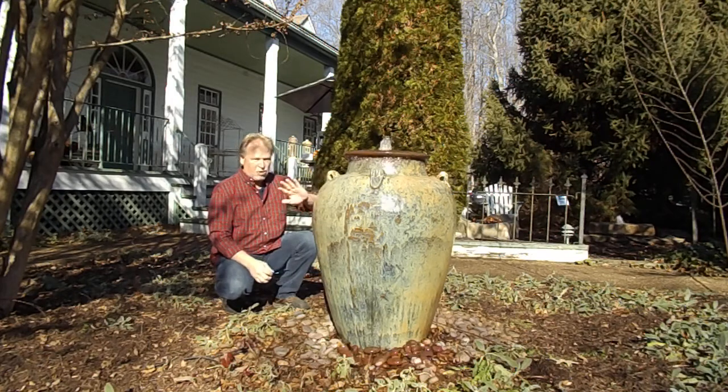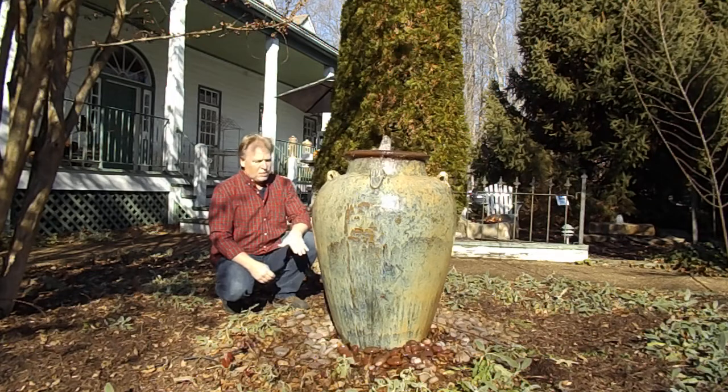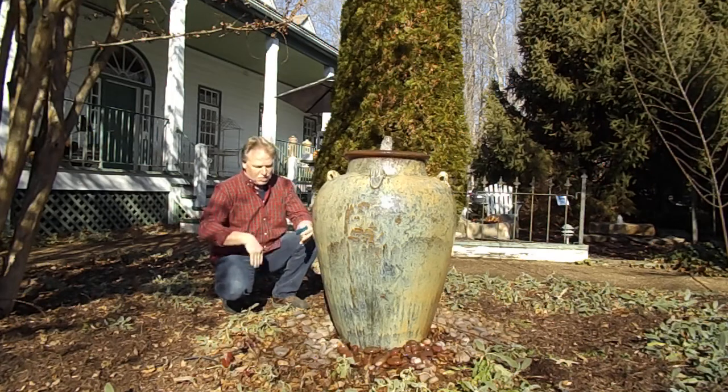We'll cover boulders and jars. This jar is the first disappearing fountain that we installed here, about 15 years ago. It's been running ever since. It has a heater in the basin so it runs in the winter. We've had pictures of it with snow up to here on it.